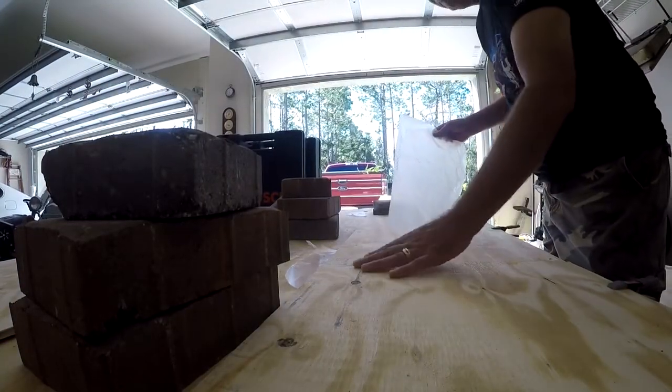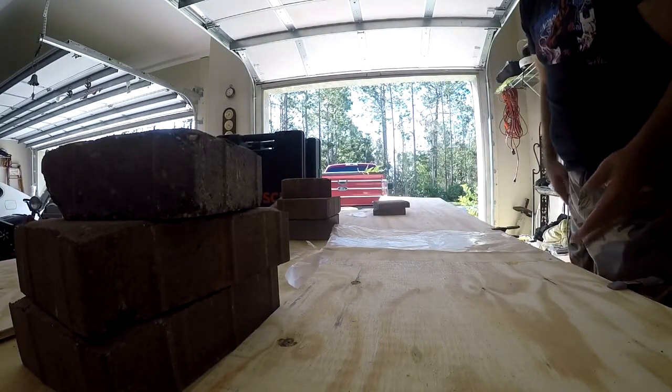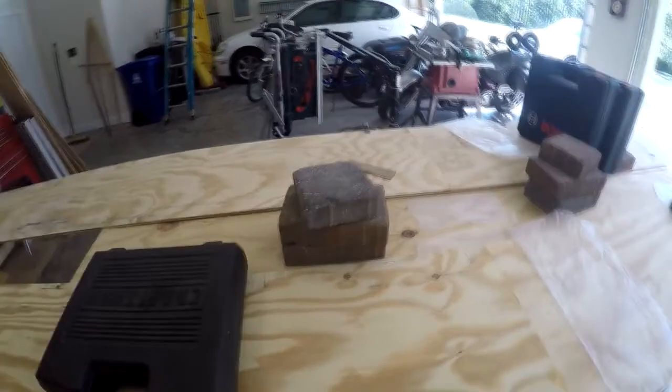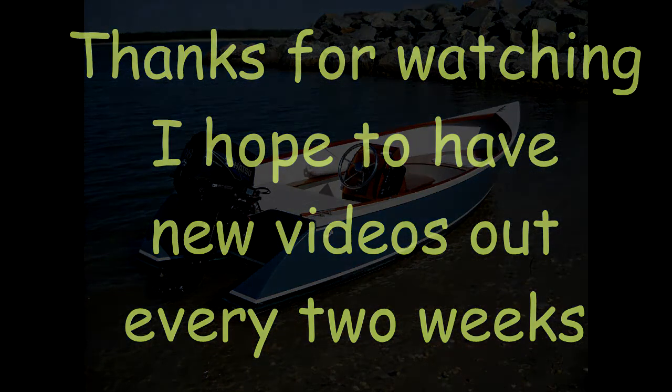Oh, that's even nicer. Got maybe a 16th-inch lip I've got to sand down. I'll do that while I'm fairing the plywood. Set up for that and we'll go from there.